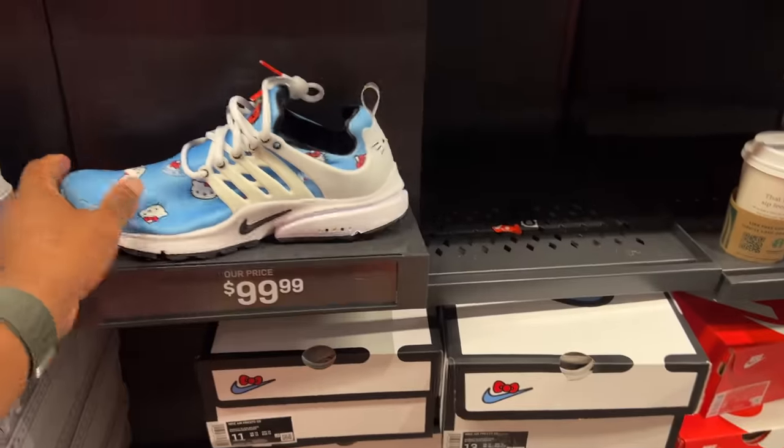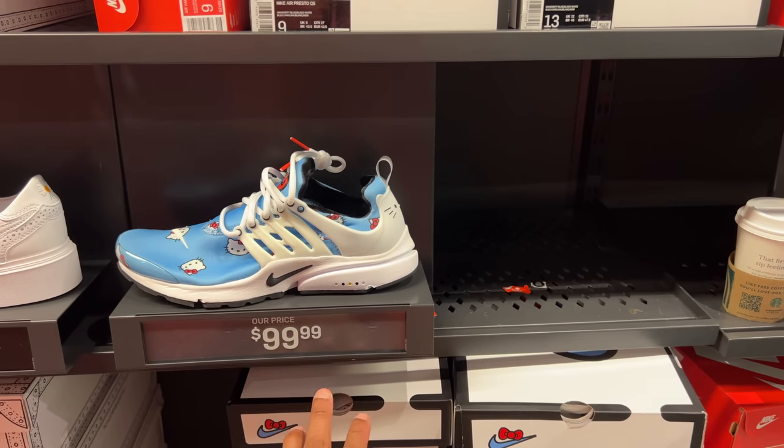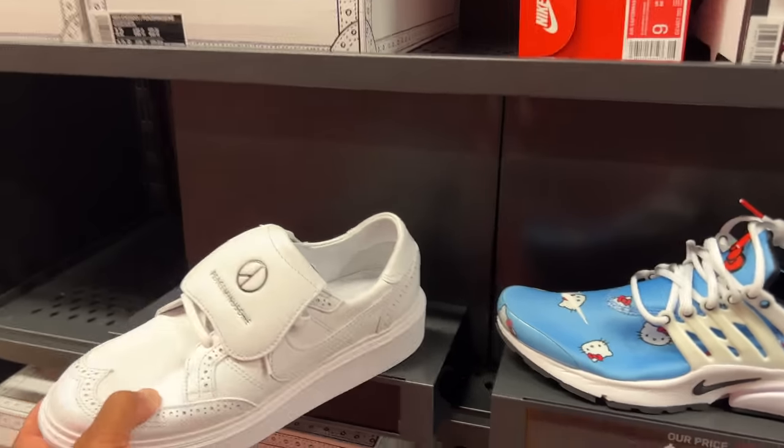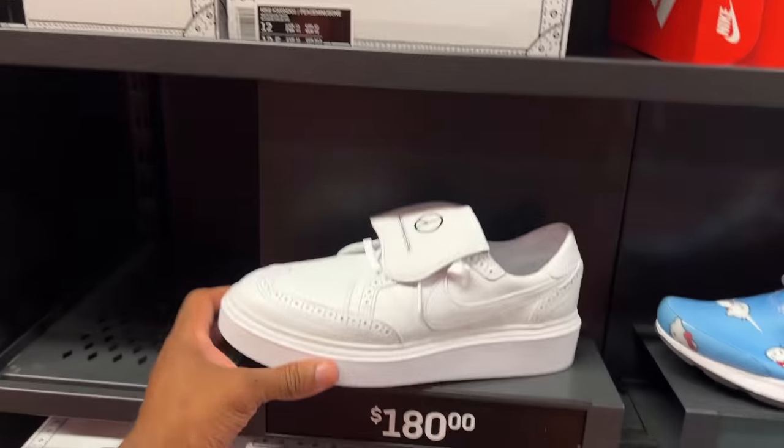You got the Hello Kitty Prestos — lightweight. I tried to shoot one the other day and found them in another Nike spot but didn't vlog it. They had them behind the counter, but here they're on the shelves with multiple sizes. This is some collab — is it a bowling shoe? I can't pronounce it, but they're available for $180.